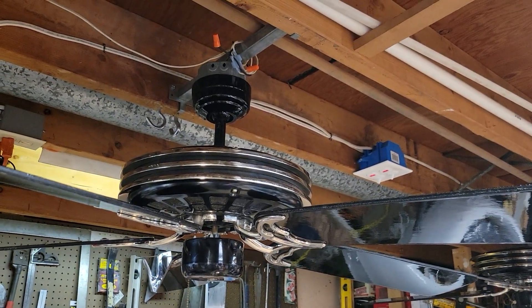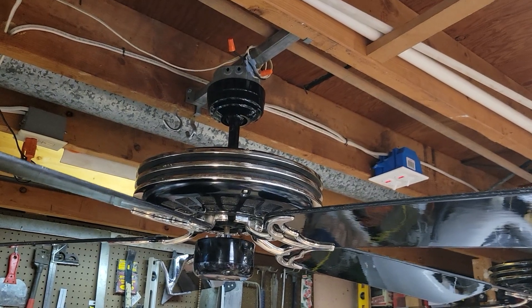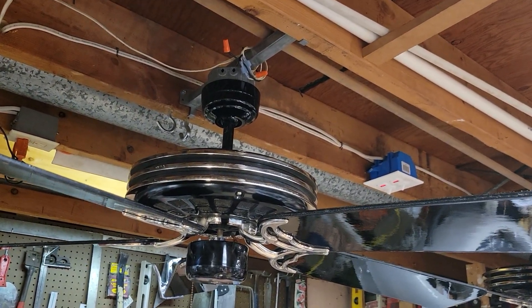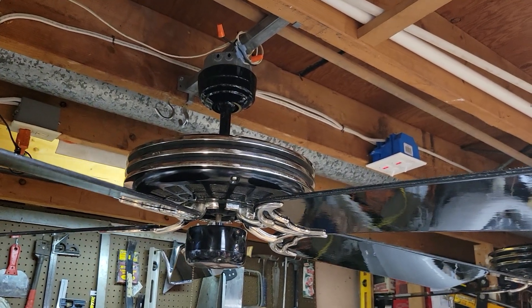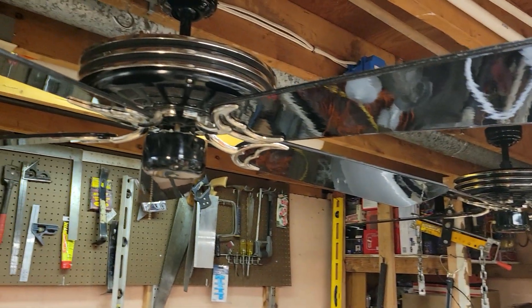Newone offered these fans in black and chrome, white and brass, polished brass and copper, brown and brass, and probably quite a few other color combinations as well that haven't really surfaced. So yeah, pretty unique fans these are.